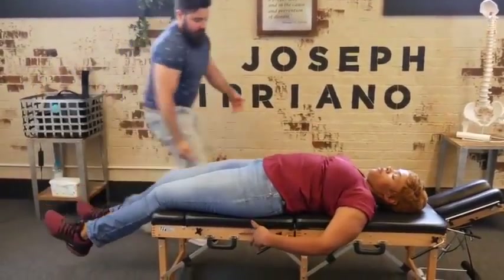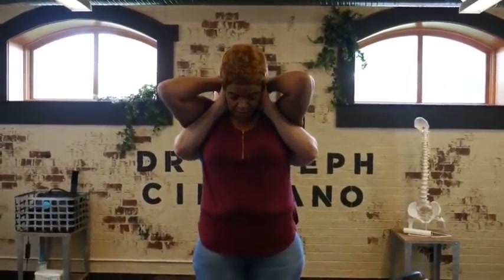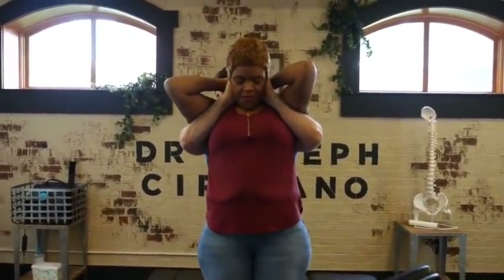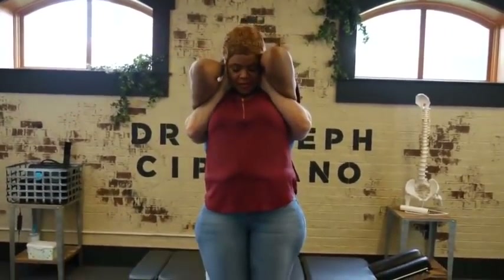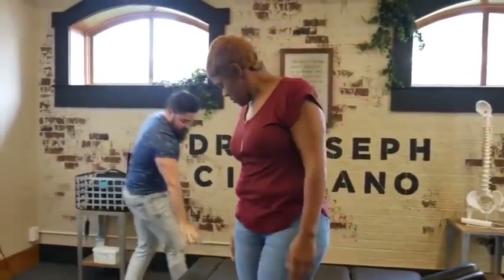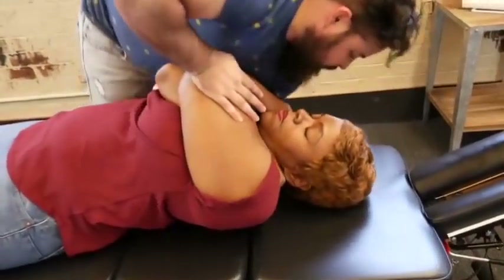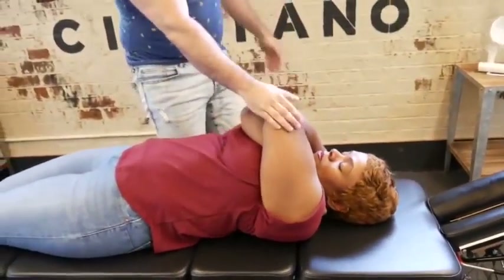Bring your hands up and over mine. Lean back just a little bit — I gotcha. Squeeze your elbows together. Perfect. Let me have you take a seat here facing the wall. There we go — that moved very nicely.